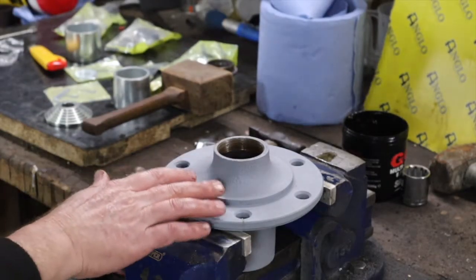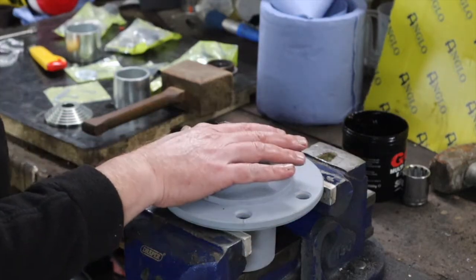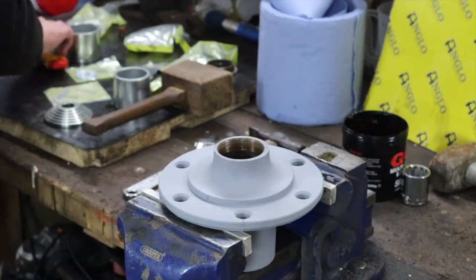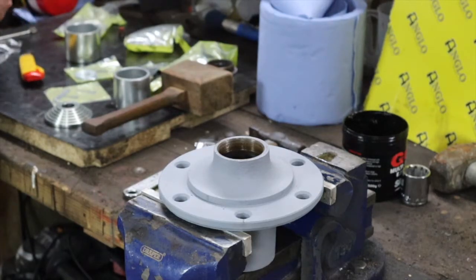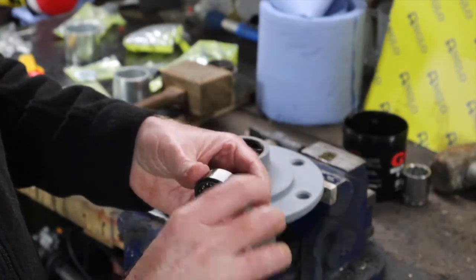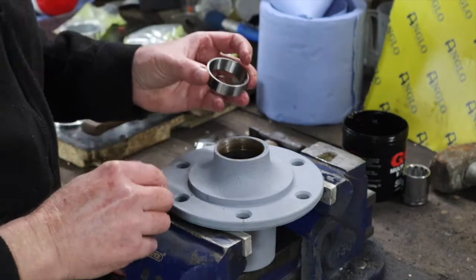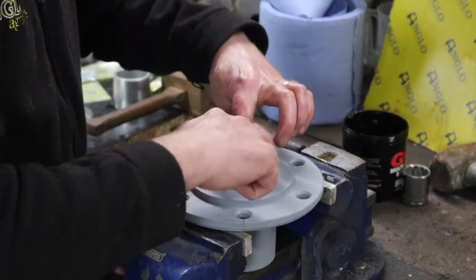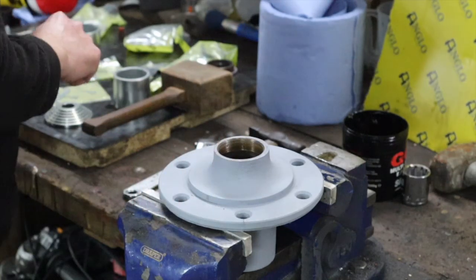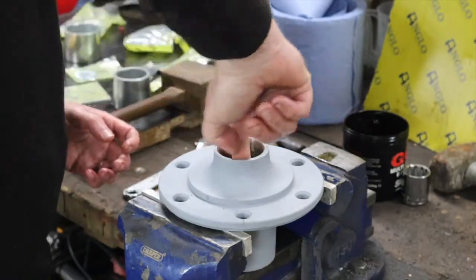Before we move on to the spindle, we just need to get the race into the front - the outer bearing race into the front of the hub as well. We'll grab the smaller of the two bearings. We can feel that's a lovely fit. We take the race and want to get that down in there - that feels very tight. Get a little bit of grease onto that surface so that it will ease down nicely.